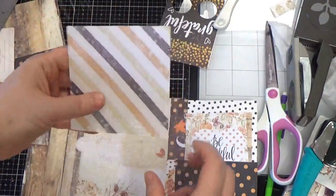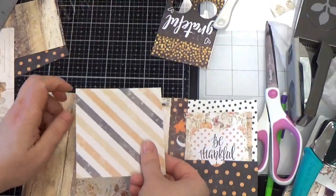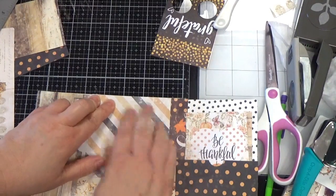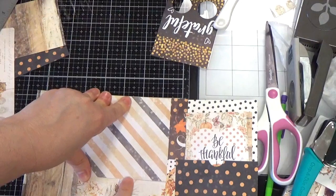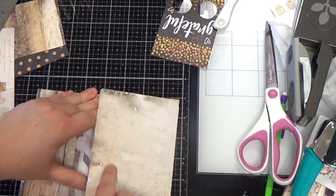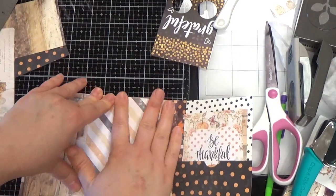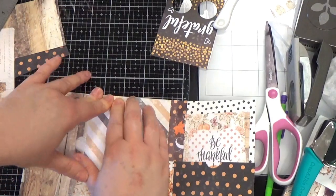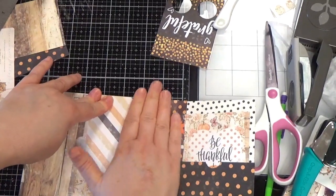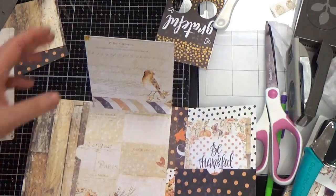I want my bird to flip up, so I'm going to take this edge and line it up with the edge of the hinge so that it's glued on there. You can put a little tab here to flip it. On my original one I used a sticker from one of my Prima sticker kits, mixing and matching a little bit. So there you have that side completed.